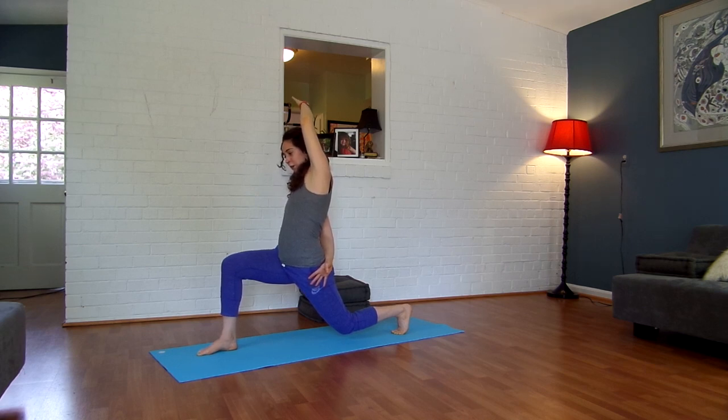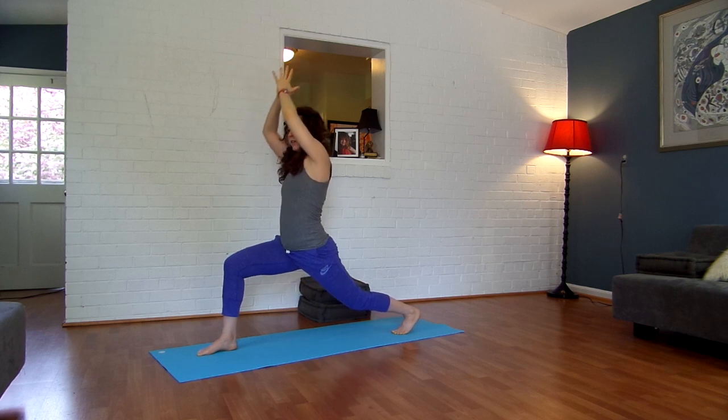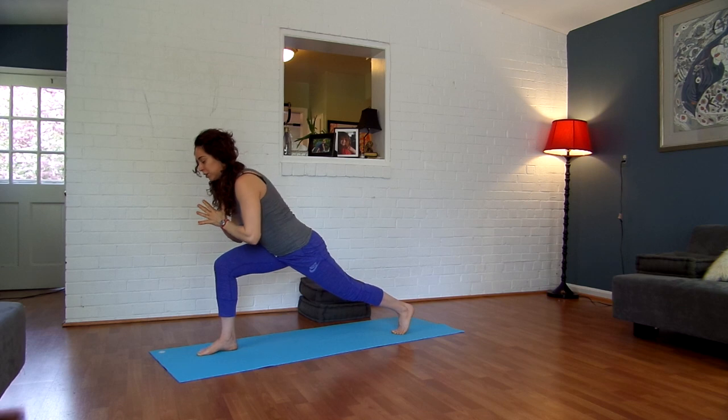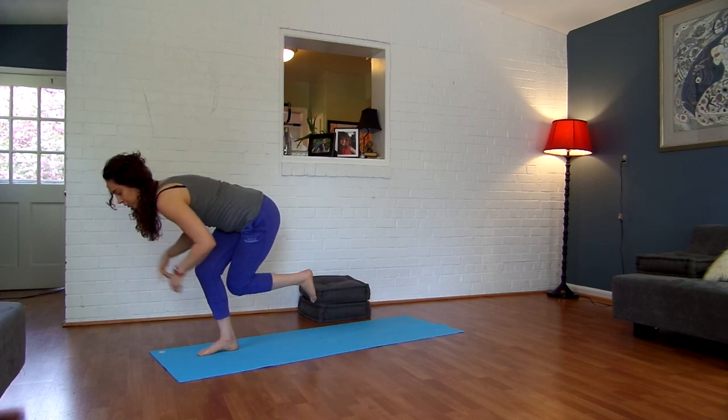Sink your right knee right over your right ankle. Two more breaths right here. Inhale, lift your right arm up, extend your back leg. Take your hands into your heart center. Keep your right knee bent. From here, you're going to shift your weight into your right leg and bring your left knee and tap it right behind your right calf.